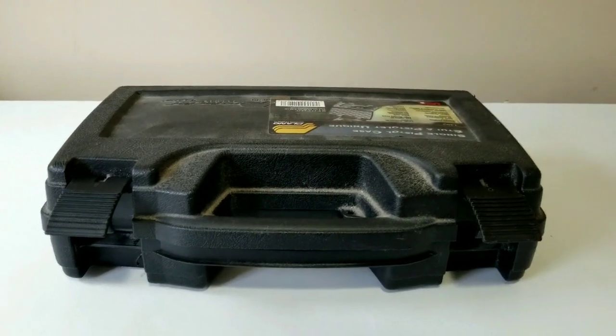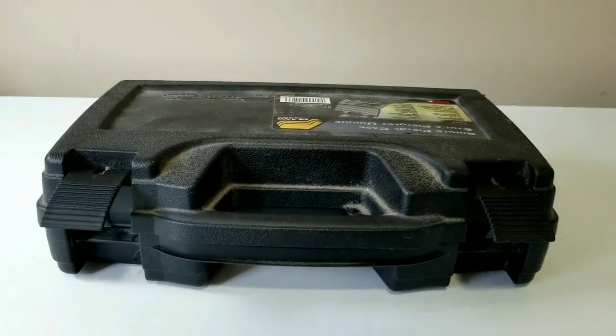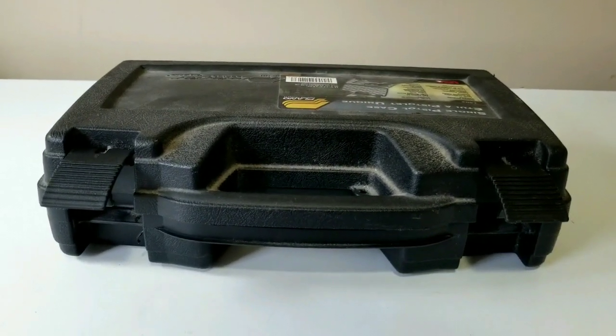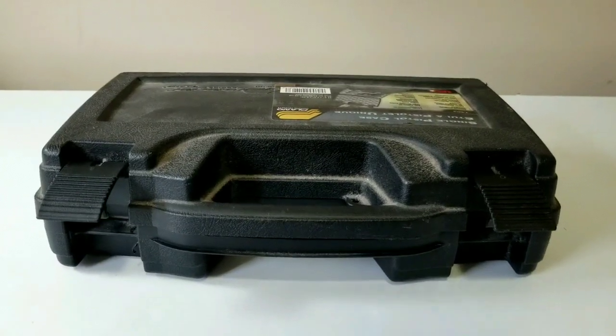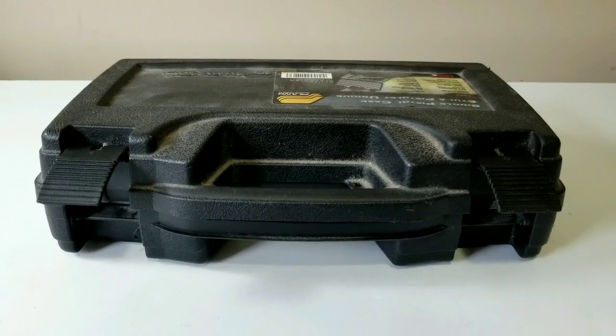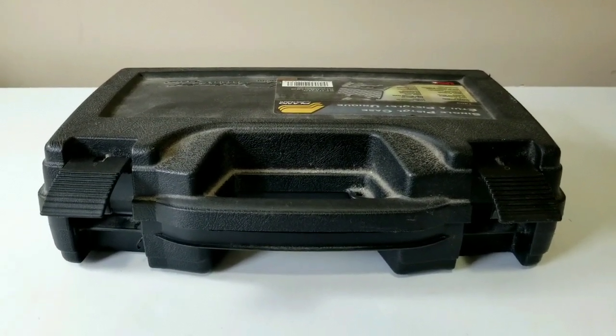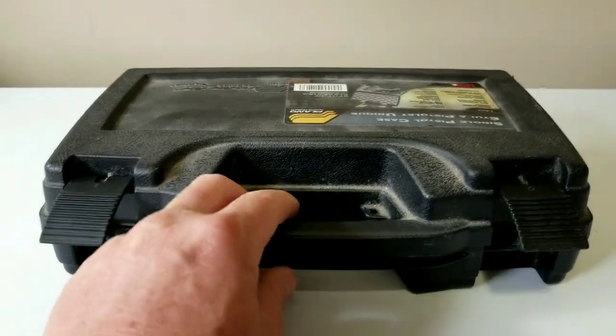Hey guys, channel Cat Chaser coming at you — it's been a while. Hope everybody's well, I'm doing okay, still working every day, which is good. I did some work for a guy and he wanted to trade a firearm for some work, so this is what I ended up with.